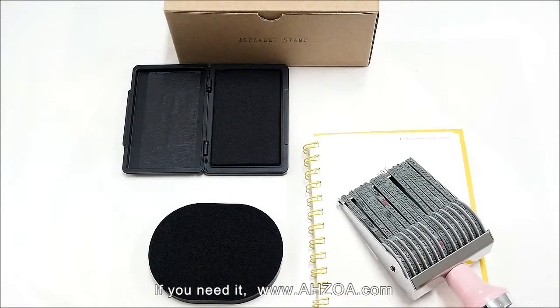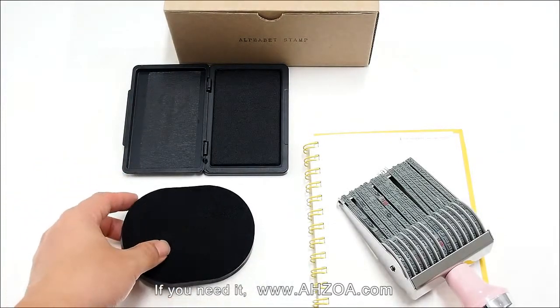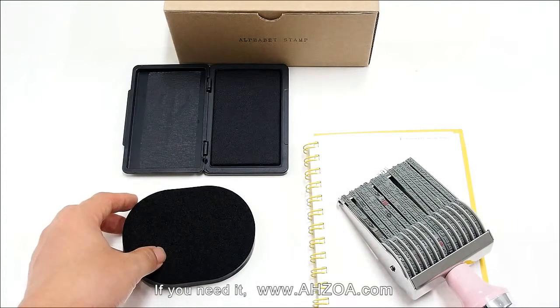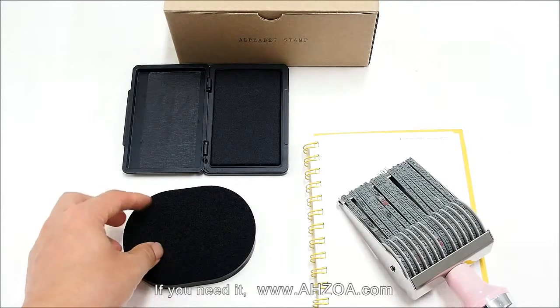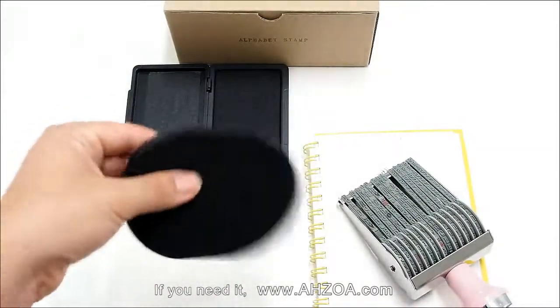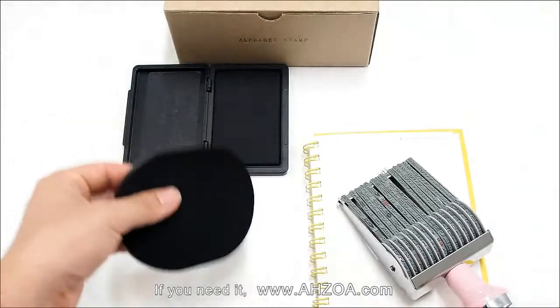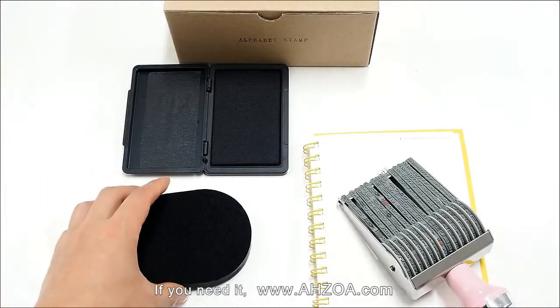Next, I will explain how to use the stamp cleaner. When you first touch it, the stamp cleaner is in a hard condition. You have to wet it with water — the cleaner becomes soft when wet. This soft, wet condition is the right condition to use it.